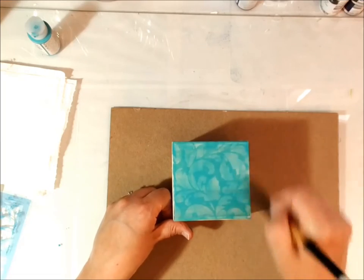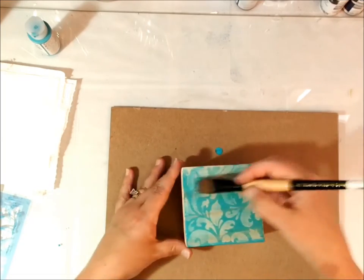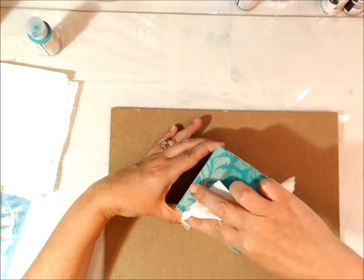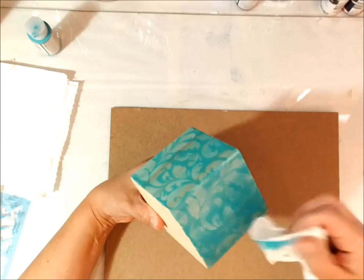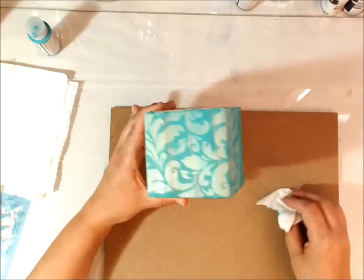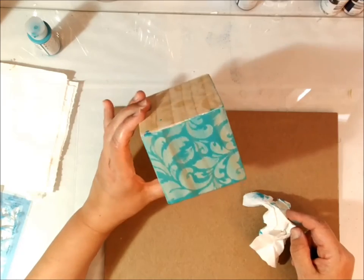You can do a couple of sides, and then we're going to take a paper towel or even a baby wipe and get some of that paint off. What happens is that paint will stain the wood. You can do the same technique on canvas, and where you have the matte medium, you have a resist. So we're going to do that for all sides.